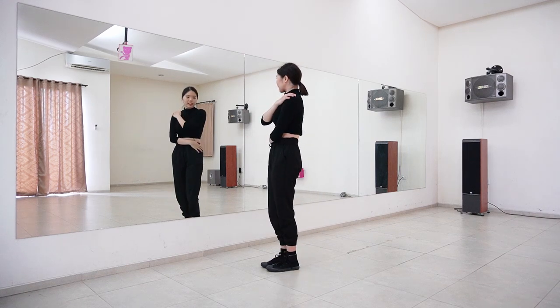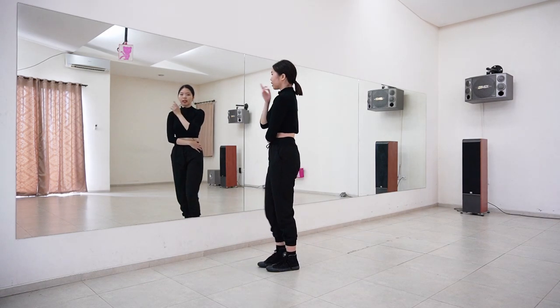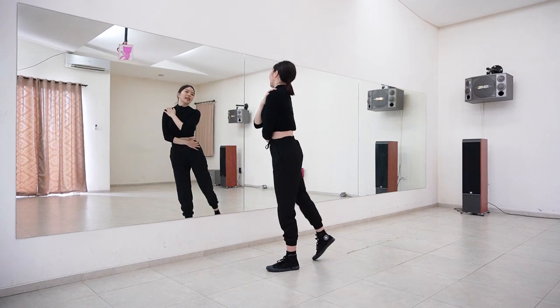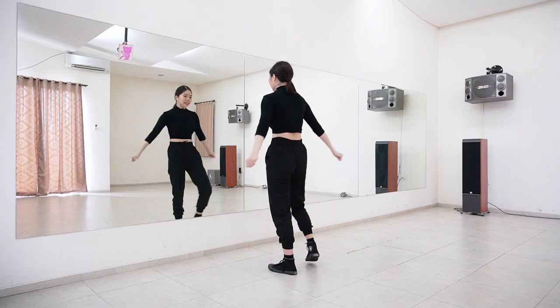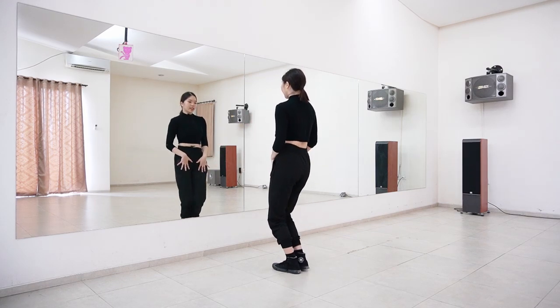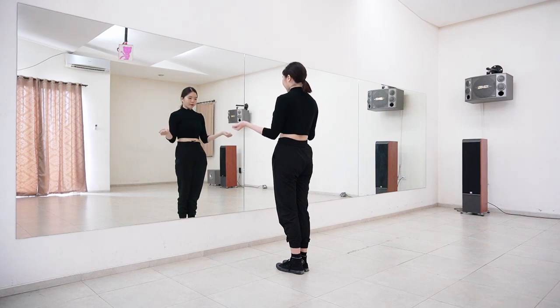When you swing your leg to the back you can follow with your head too — look and look, head following the legs — and then just turn and we finish the chorus. Let's try again from here with the counting, then we'll go through everything from the top until the end.